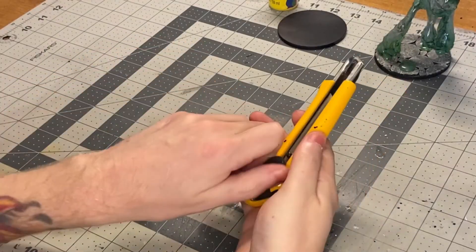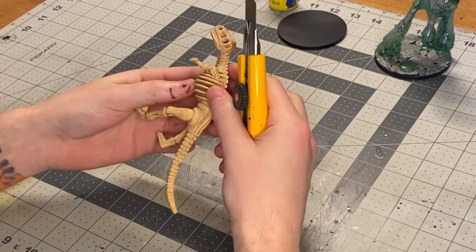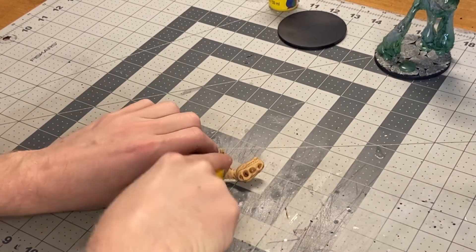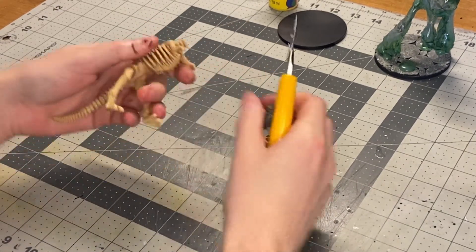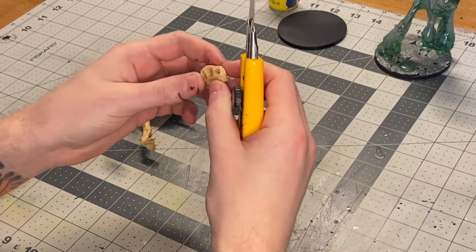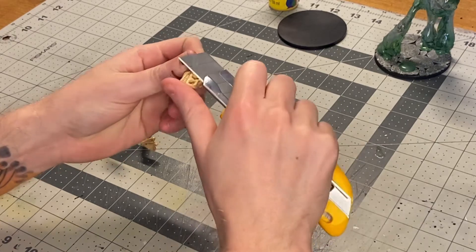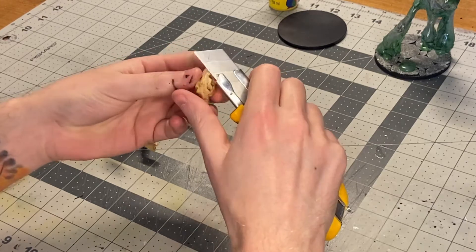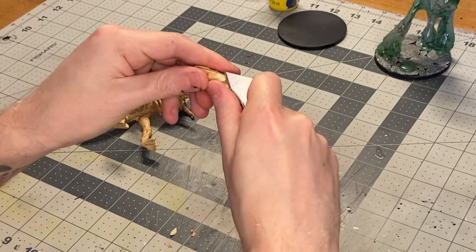Thank you so much for stopping by, I hope you enjoy. First things first, we need to prep our skeleton. You're just going to break down your skeleton into as many or as few parts as you want. I cut off the skull to start here, and then I am going to damage it up a little bit — remove chunks, make it look like it's been through some harsh conditions. It is inside of an ooze after all. You can do this as little or as much as you want. I have found that there is really no limit to how much is too much, so just do whatever looks good to you.